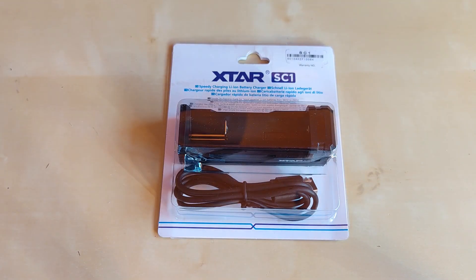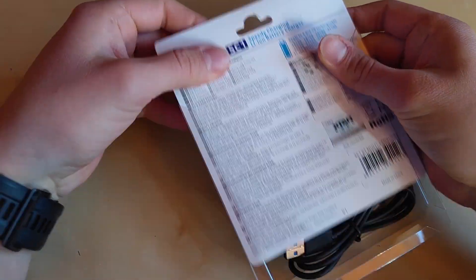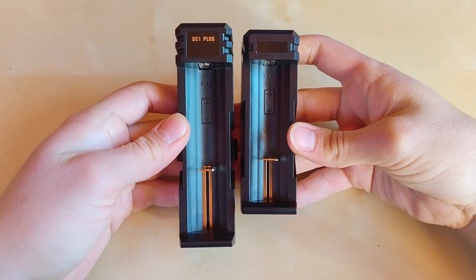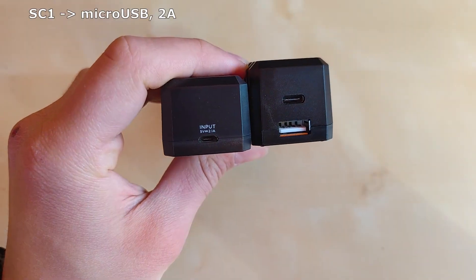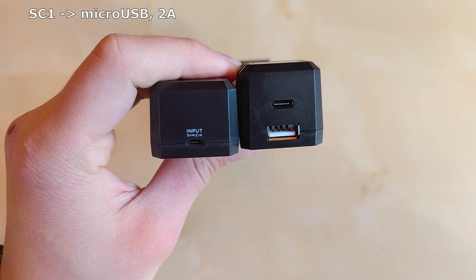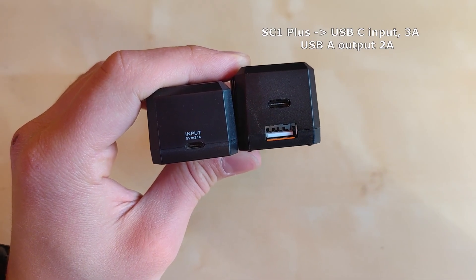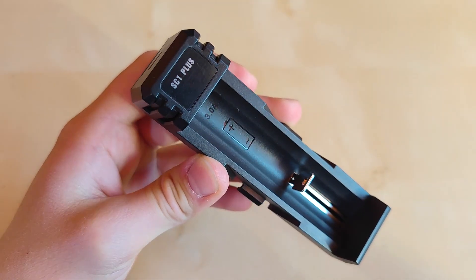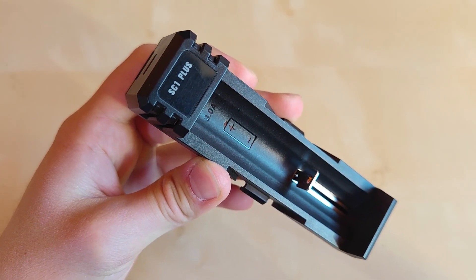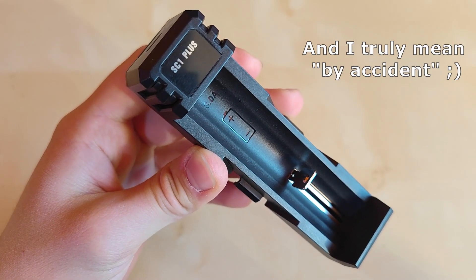I also have the original X-Star SC1 with me — similar packaging. Let's open it up and show the differences. The most obvious difference is size — the SC1 Plus is substantially longer. The first generation SC1 had a micro USB charging port with 2 amp input, whereas the SC1 Plus has USB-C with 3 amp input and a USB-A output port for power bank functionality. It's also important to note that the SC1 Plus can activate zero-volt batteries, which is extremely handy if you accidentally discharge your Li-ion batteries completely.